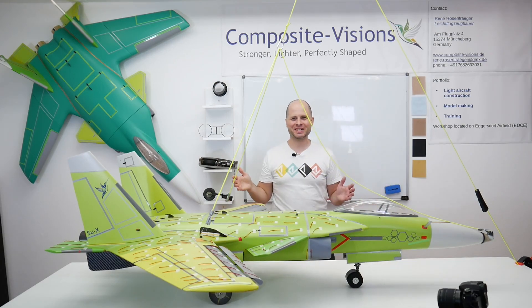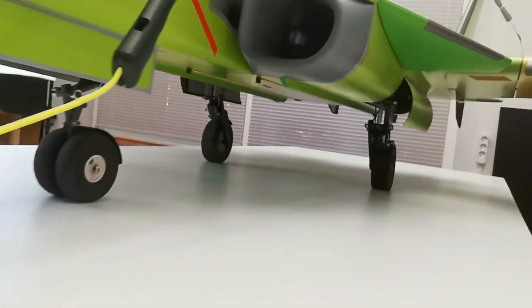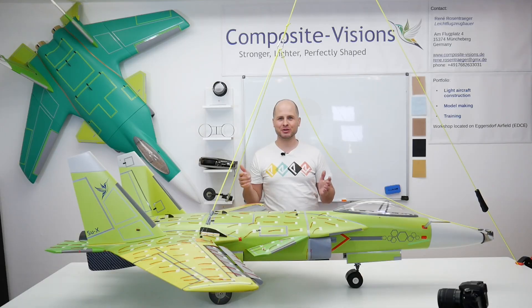Hello and welcome back to my channel. Today it's time for some gear testing. The main gear is installed in the Harrier already.